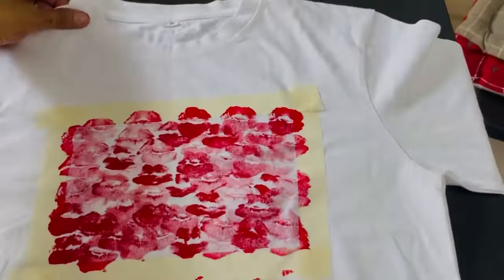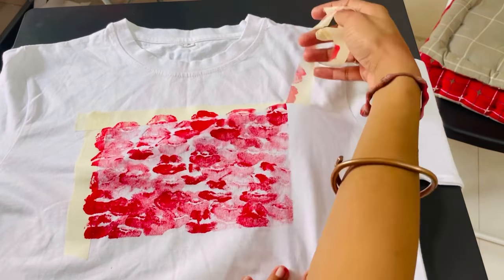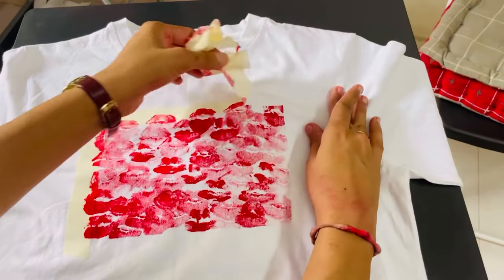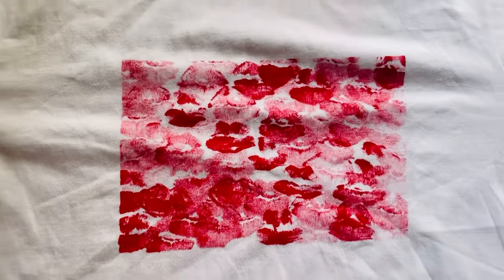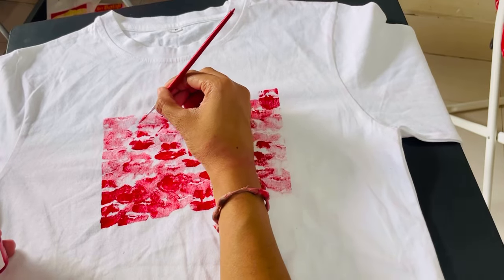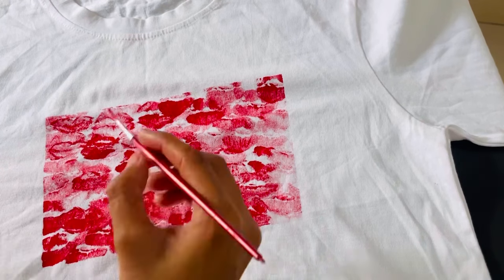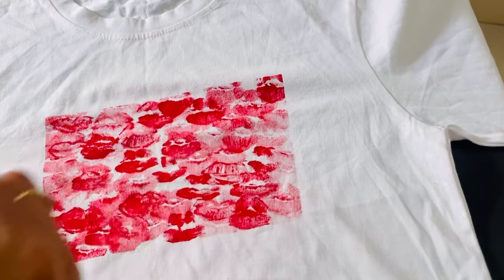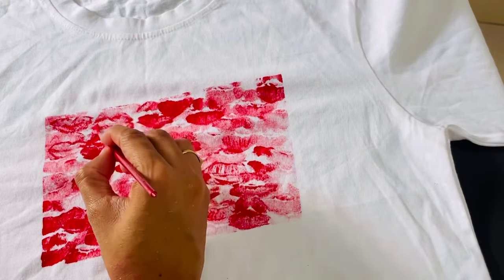After this, leave it to dry and then you can remove the tape. See how clean and perfect it looks after removing the tape. This is my t-shirt — it's looking very good. I think it's a light shade, but when it comes to the lips print it looks very good, and if you wash it, it will not fade.